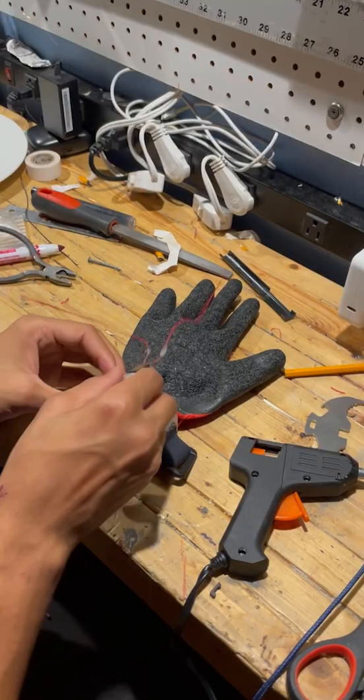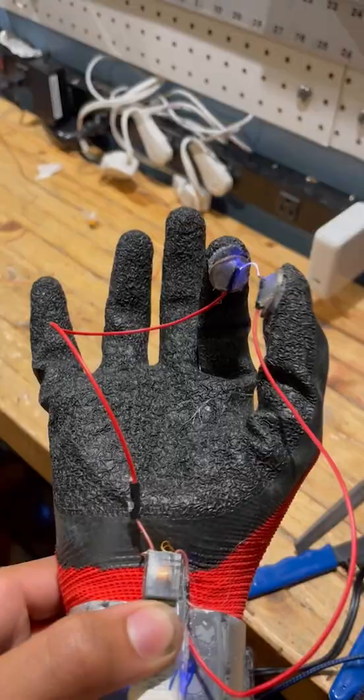I want to mount everything on this rubber work glove, but the main reason I got it was to insulate me from the shock. So I began to glue the electrodes to my index finger and my thumb and finally see my first electrical project come to life.